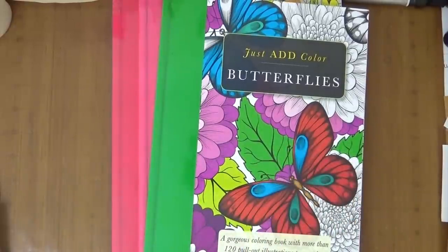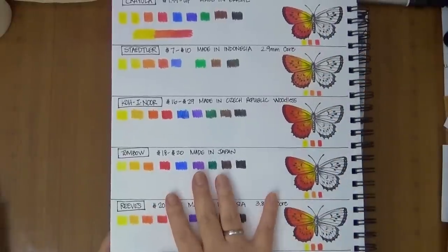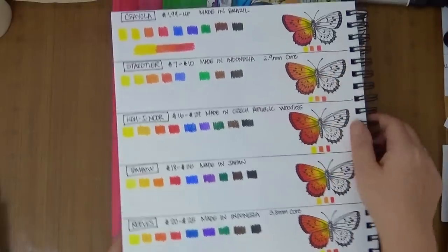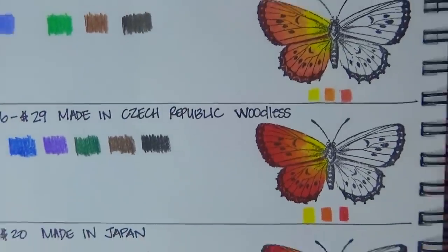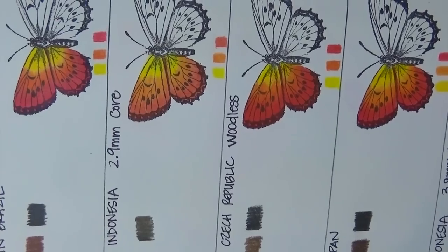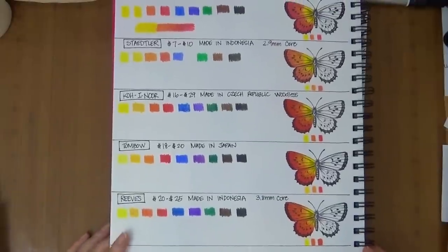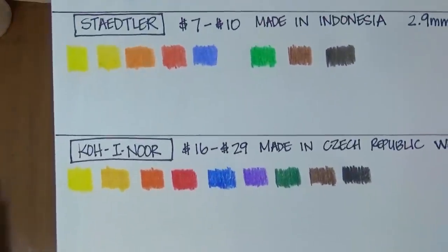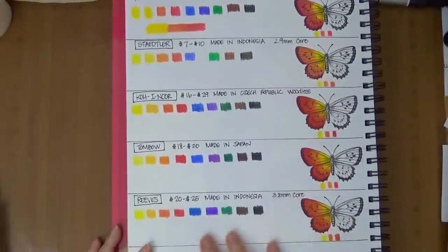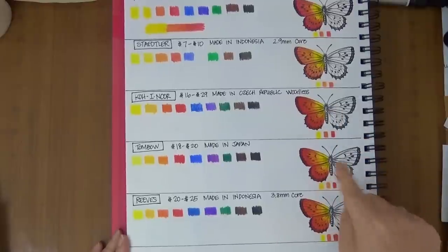I quickly wanted to show you — I put out five different colored pencils that are around the same price range, except Crayolas. Obviously Crayolas are a lot cheaper, and here is the Staedtler — I wanted to show you the difference. It's much lighter than the rest, and I could not layer on as much; it's very scratchy. But this is my personal opinion — there are a lot of people that may love it, so it really depends on the look you're going for. Here they are again — Crayolas and Staedtlers. If you want me to go over any of these pencils let me know in the comments. I have the Staedtler, the Kool & Noir woodless pencils, the Tombow, and the Reeves.